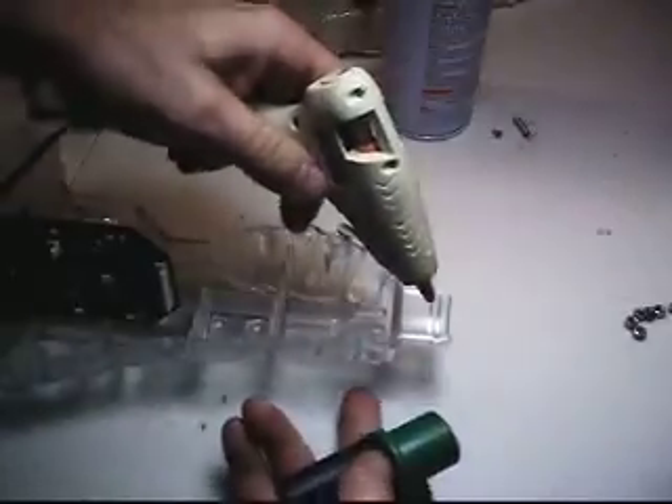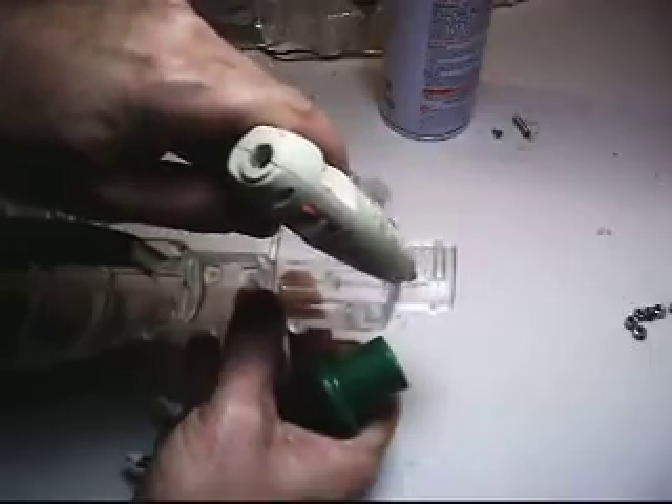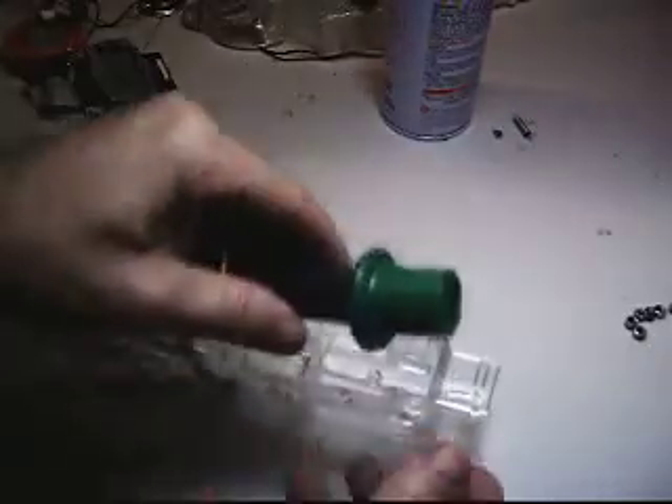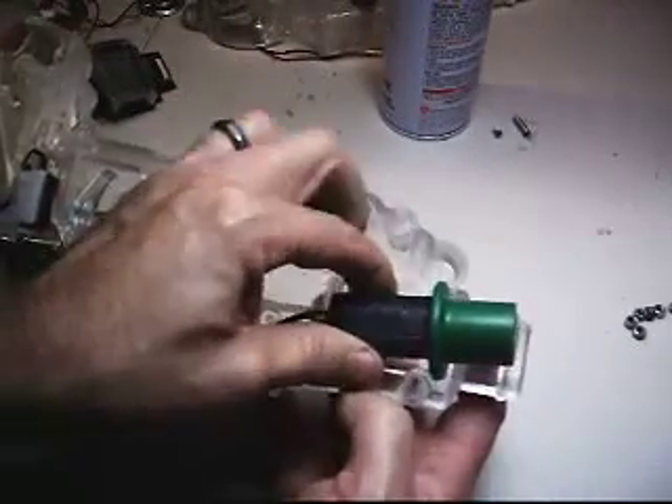I'm going to go ahead and drop in the laser, the IR laser. Just going to put a stripe of hot glue across here. Flat spot away from — or toward where the front grip is. The front grip is the hand sensor grip.